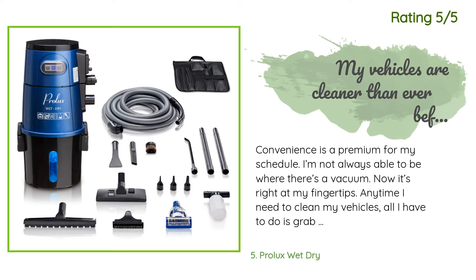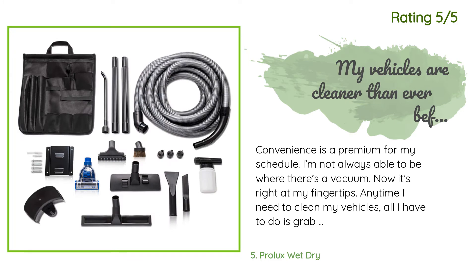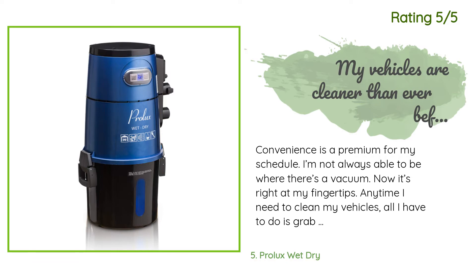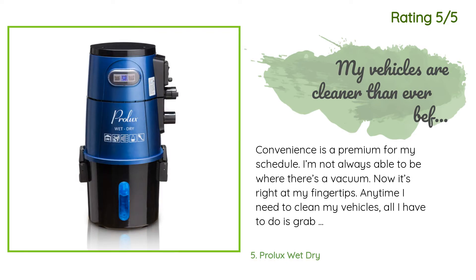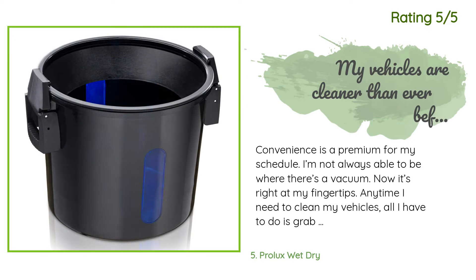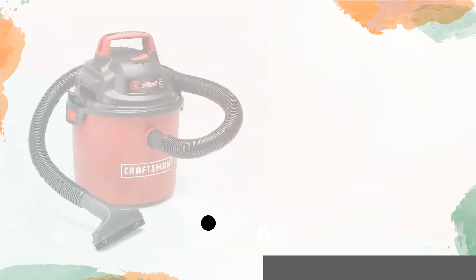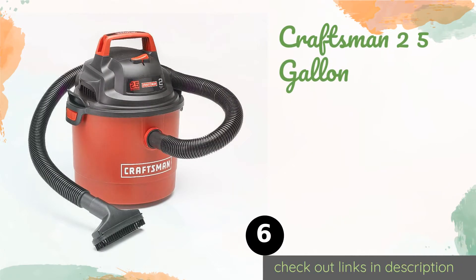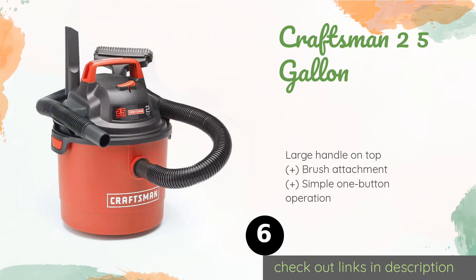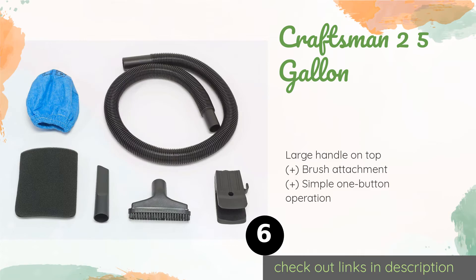Another happy customer said: 'Convenience is a premium for my schedule — I'm not always able to be where there's a vacuum. Now it's right at my fingertips anytime I need to clean my vehicles. All I have to do is grab the hose and turn it on. It's got good suction and does a great job in the crevices. The attachments are hanging out of the way and are within arm's reach. No need to try to run by the car wash anymore. Five stars.'